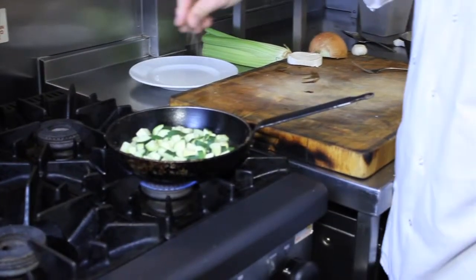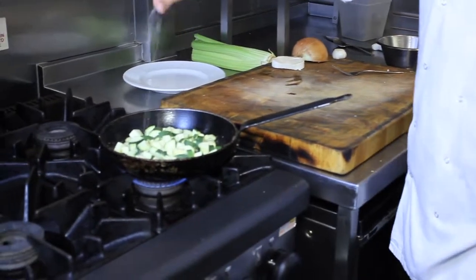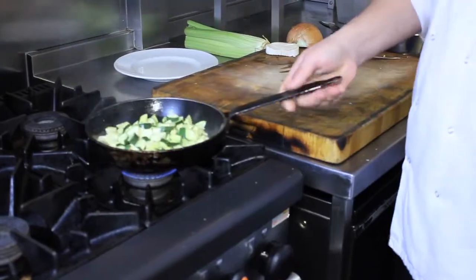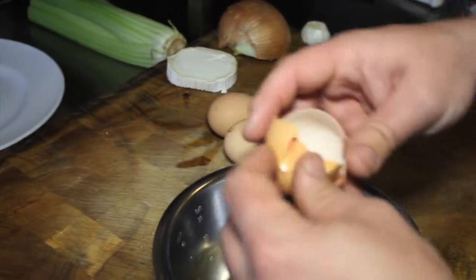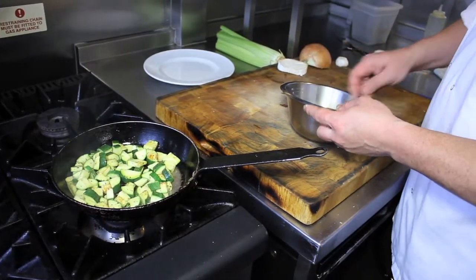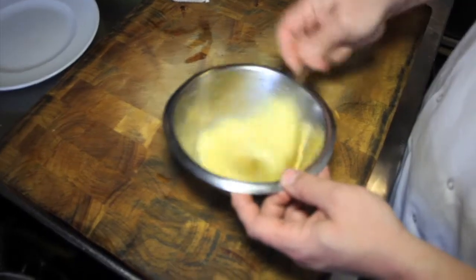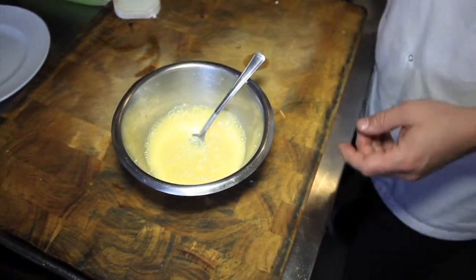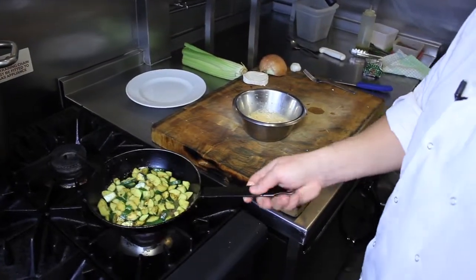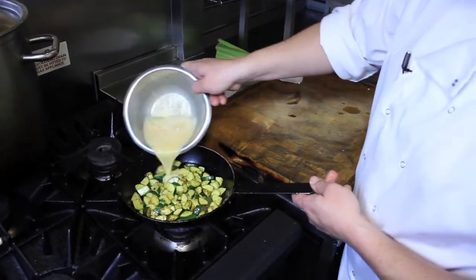A little bit of seasoning. If the pan's not catching fire, then you're going to get away. This is a lunch omelette, so we're using three eggs. Get lots of air into the egg mix. We're going to season that a little bit as well. Now the pan's nice and hot and we've got enough oil in there — we'll get the egg in.